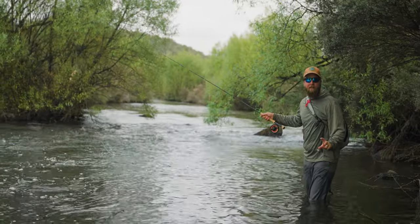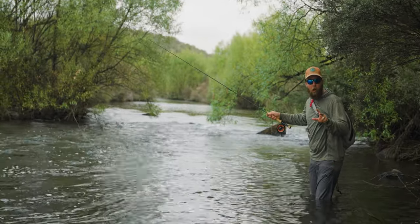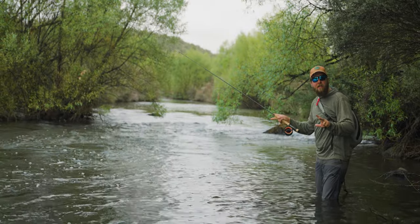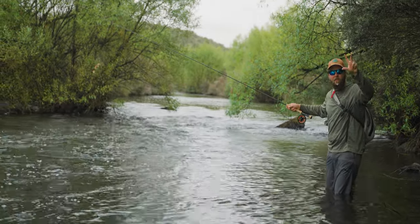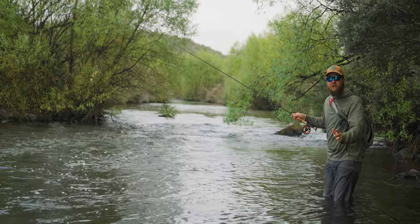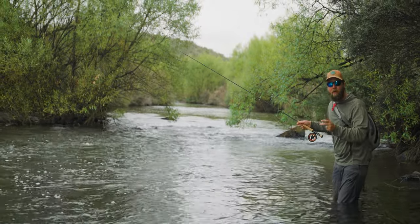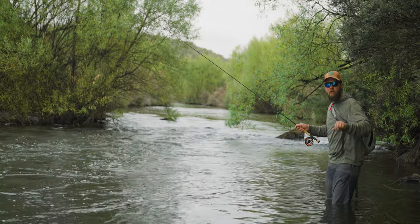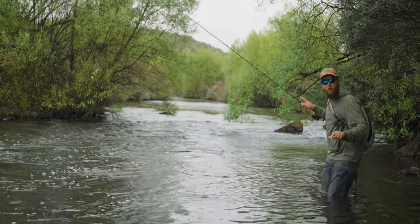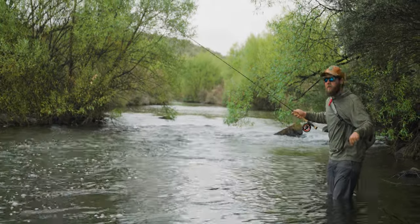This little riffle section is perfect for a hopper dropper because there'll be fish sitting on the bottom and the nymph is going to get down to them nicely. It's not so deep that they might not come up and grab the hopper, but it's a little early in the morning. We're going to drift a few nymphs through using the hopper as an indicator and work our way up fishing these riffles as we go.